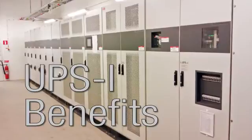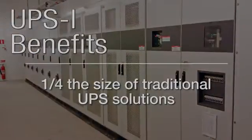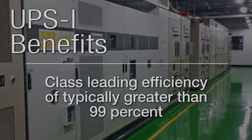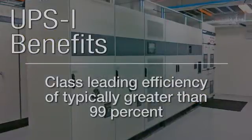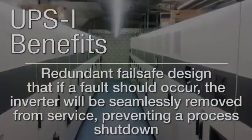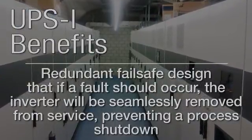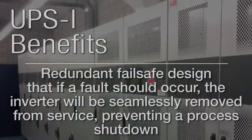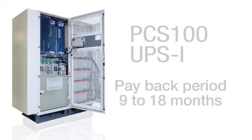UPSI benefits: one quarter the size of traditional UPS solutions; industrial rated; class-leading efficiency of typically greater than 99%; redundant fail-safe design, which means that if a fault should occur, the inverter will be seamlessly removed from service, preventing a process shutdown. Typical payback periods for customers have been between 9 to 18 months.